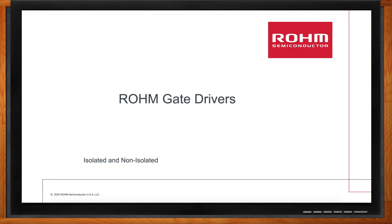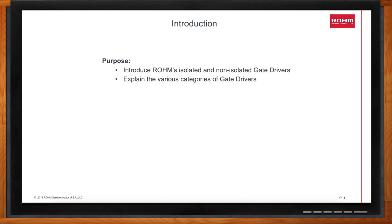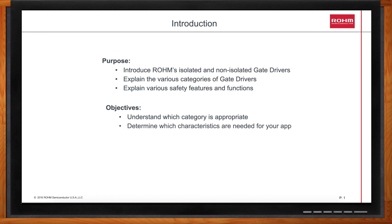Hi Mitch, thank you so much for joining me. My pleasure. So we're here to talk about Rome's gate drivers. What all will we be covering today? Today we're going to talk about the isolated and the non-isolated gate drivers, and we're going to help point you towards the best solution. Additionally, we'll help you understand various specifications and ratings, especially for isolated gate drivers.